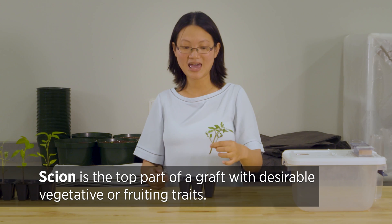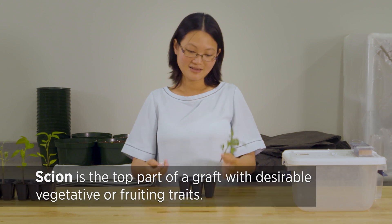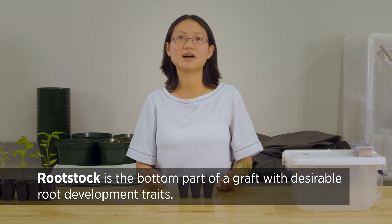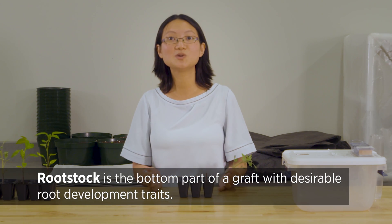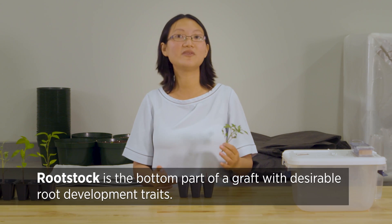You use the top and you can use whatever variety you want to grow for fruit. The lower part is called the rootstock, and this is a variety bred to be very good at disease resistance or very vigorous.